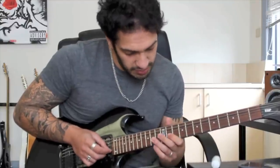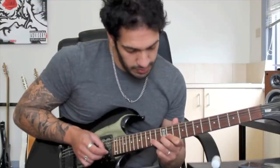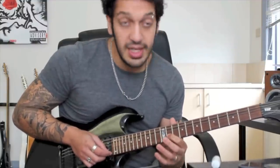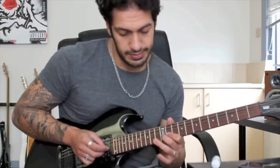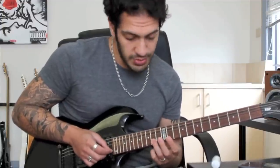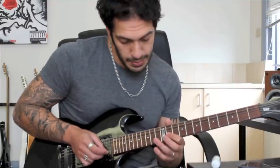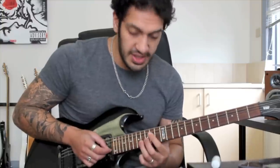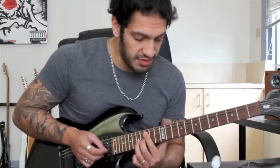And after that I go into this. So I've got a hammer on. I'm playing the 11 here, but then I'm hammering to 12 and then hammering to 14. Once I get to that 14 I pluck it again and I want to slide to 17 - and that was all on the 2nd string. Now when I get to that 17 and I've slid in, I vibrato that for quite some time.